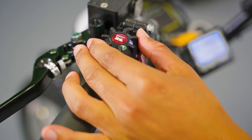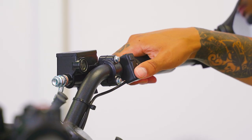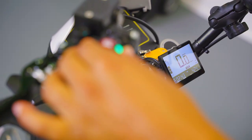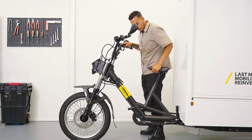On the left side of the handlebar, you will find the controls for the lights, indicators, and the horn. On the right side, you will find the controls for the display and power management. A USB port is located beneath the display to charge your device.